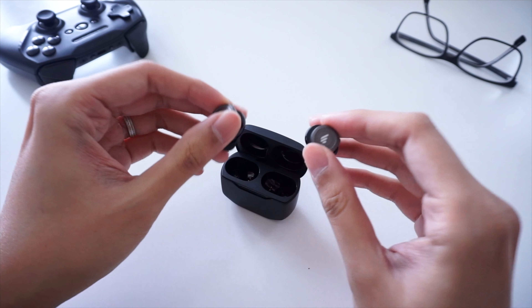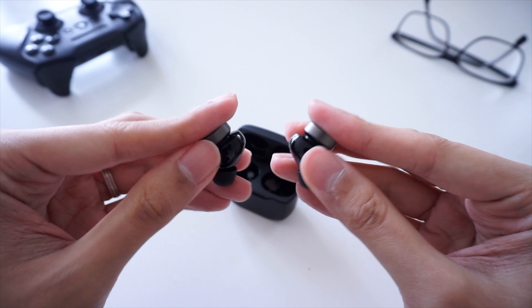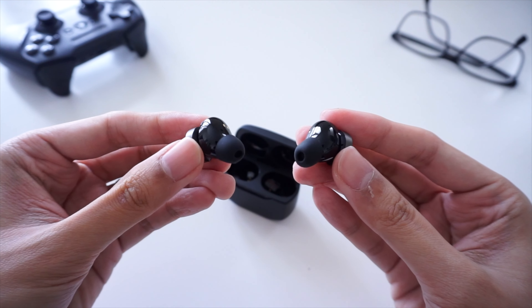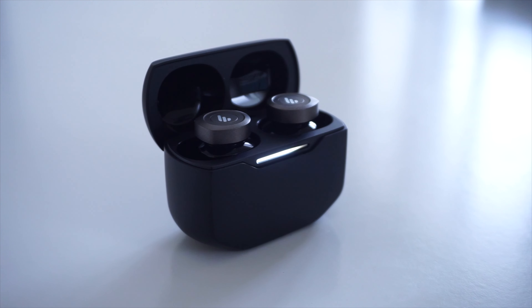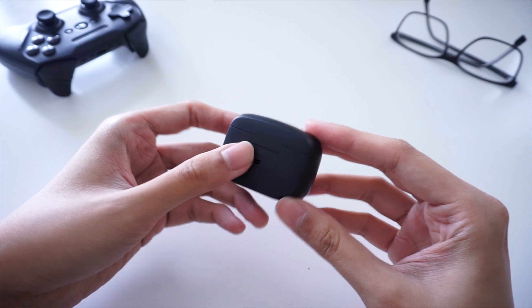In terms of design, the earbuds are pretty small and around the same size as most of the earbuds we have here on the channel — pretty compact. I do love the design of the charging case and the placement of the LED charging light. On the back of the case, you get a USB-C charging port as well as a pairing button.